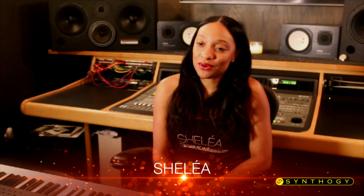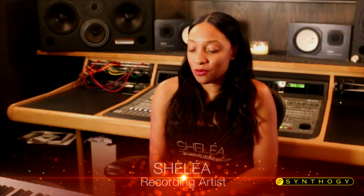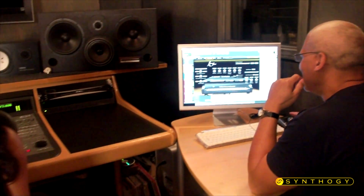Tony has got me so spoiled with this amazing Ivory piano sound, you know, but I gotta say he's made it all his own. I don't know what he's done to it, but he has mastered this particular sound. And it's so funny — if I'm playing something else I'm like, wait, that's not the piano I use. What's that?